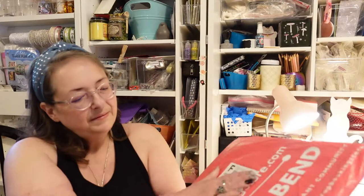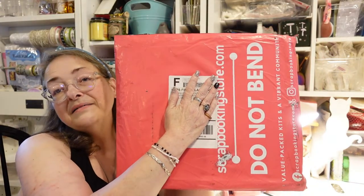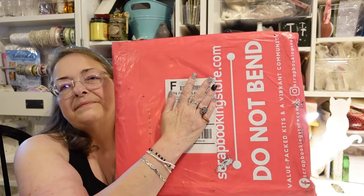Hello everybody and welcome back to my channel, Subscription Boxes and More with Michelle. What do I have to share with you today? I have scrapbookingstore.com. Scrapbookingstore.com does a scrapbook subscription and I got it once already — I got the July one, which was very red, white, and blue. This one I think is August, so let's see what we got.